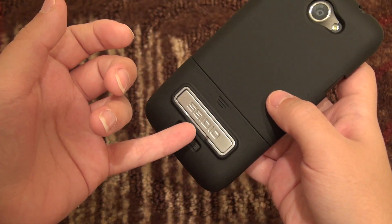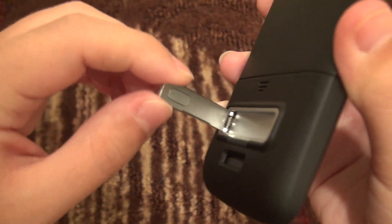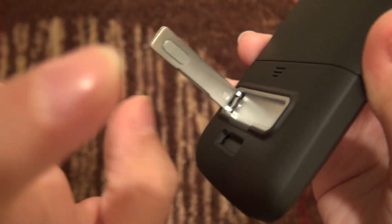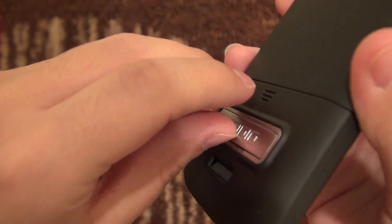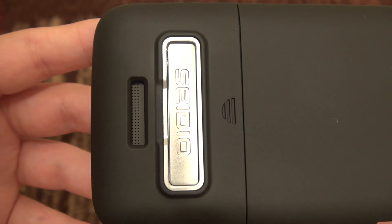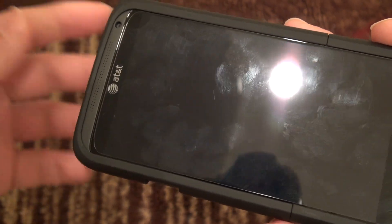Now, as you can see, there's this nifty little kickstand. I love Sadio's cases that include this kickstand. It is plastic on plastic but very sturdy, and on the inside it is spring-loaded — you can see that cool little pop of action. It also has a magnet that holds it in place so it hasn't had any issues coming apart. There's also a nice opening for your speaker grill with no obstruction whatsoever.